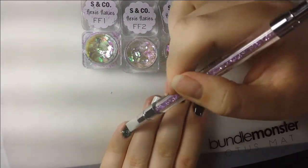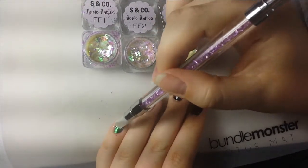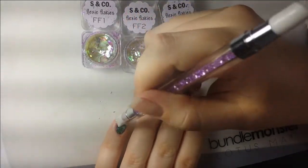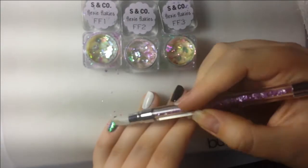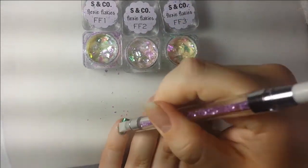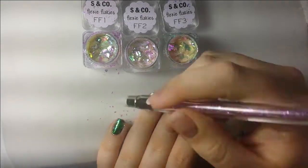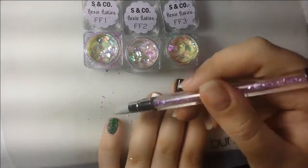I've started with FF1 and applied that on my pinky and also on my ring finger because they do look different over different colors — I did one white. Then I applied FF2 on my middle finger and FF3 on my pointer finger. It's like a rainbow design with a bunch of different flaky colors, and then I did similar coordinated stamping on top of all of them.